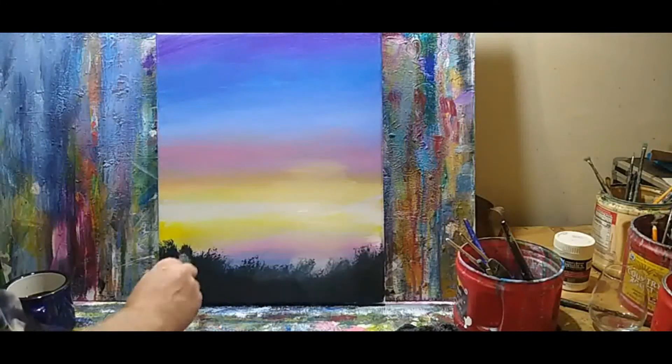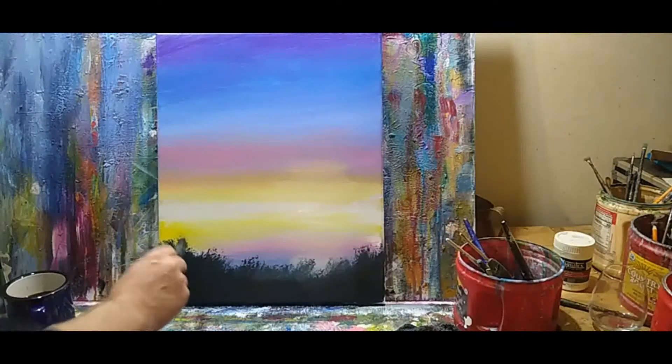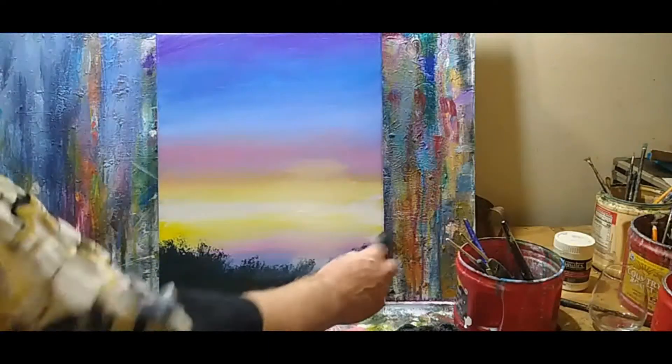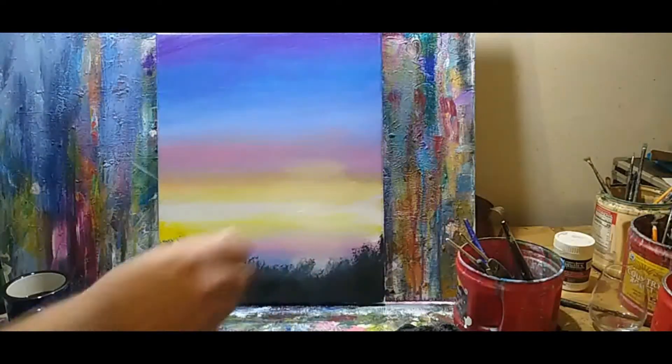There we go. Just a few little dabs up above it. Simple as that.